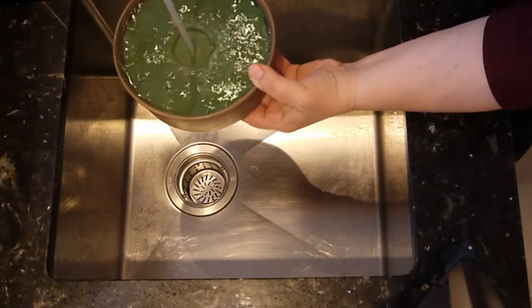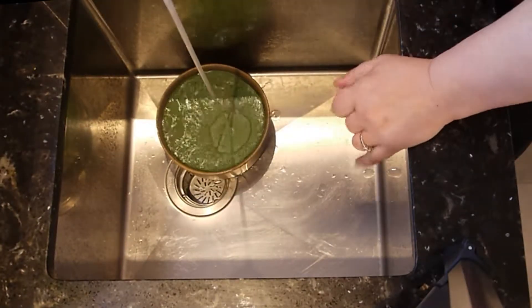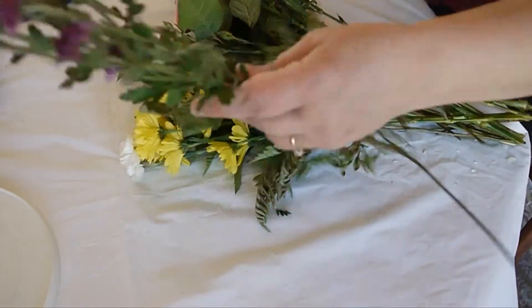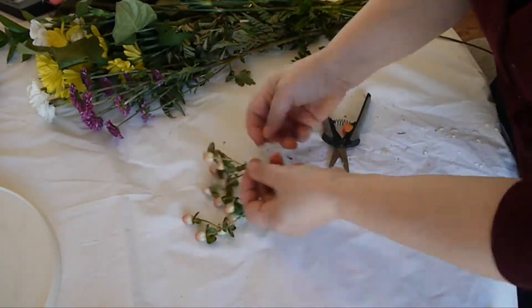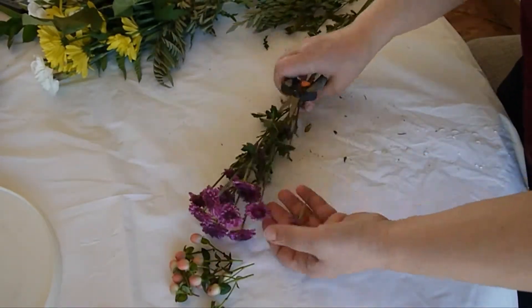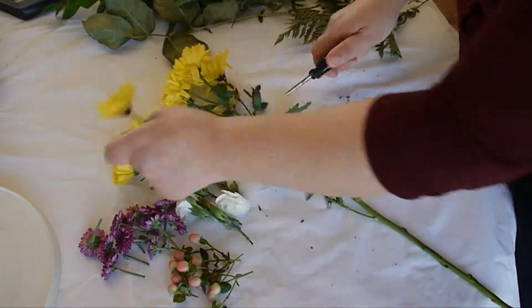Next, make sure the foam is fully soaked — it has to absorb a lot of water. So we'll let it sit in water while we prepare our flowers, cutting the stems really short and putting them in groups, taking care of everything even the little buds.